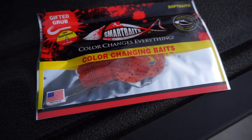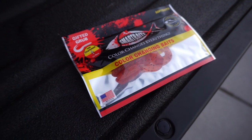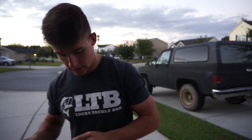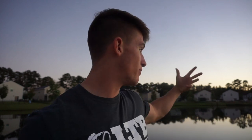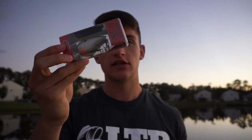You also have some little grubs by Smart Baits, and lastly four-inch Real Deal Crawls by Big Bite Baits. It's starting to get dark — I decided to come out here as sunset is approaching, right in front of the lake, to get an awesome view. I'm going to tell you guys one thing I like about each one of these baits — how I would rig it, how I would fish it. Starting with the square bill crankbait that dives three feet.